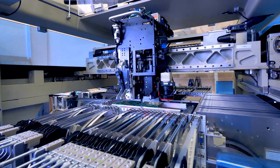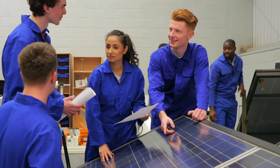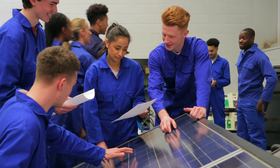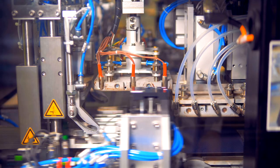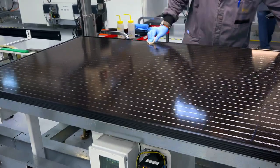Quality is paramount. The rigorous testing process ensures that each solar panel meets the highest standards. And of course, efficiency and durability — to make the solar panel strong and water resistant, tempered glass is integrated.